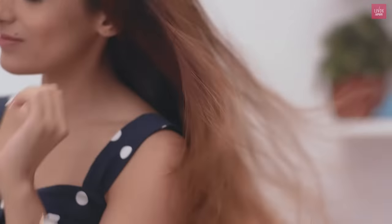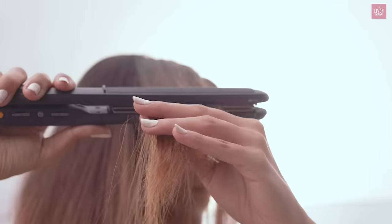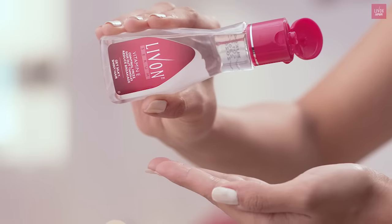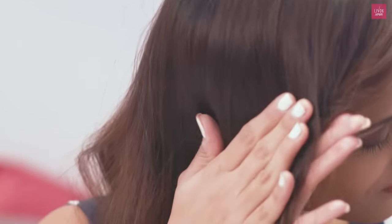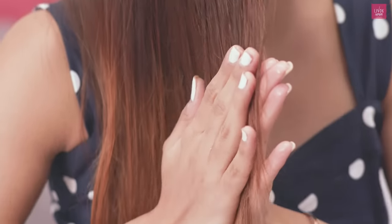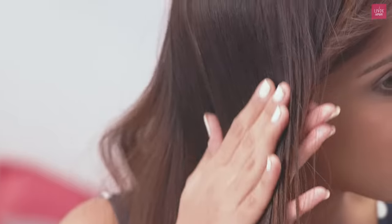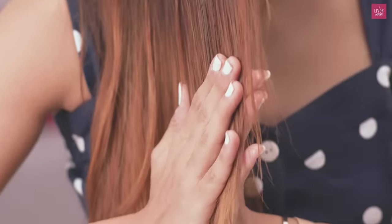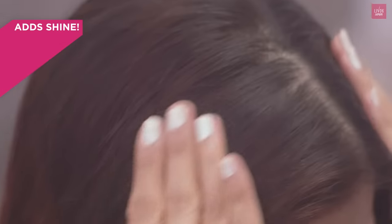Now let's get into post-heating. Once you're done straightening your hair, take 3–4 drops on your palms and rub the palms together so the heat from the hands melts the product into the hair, helping it spread evenly. Apply the leftover serum to settle your static hair and add that extra shine and gloss.